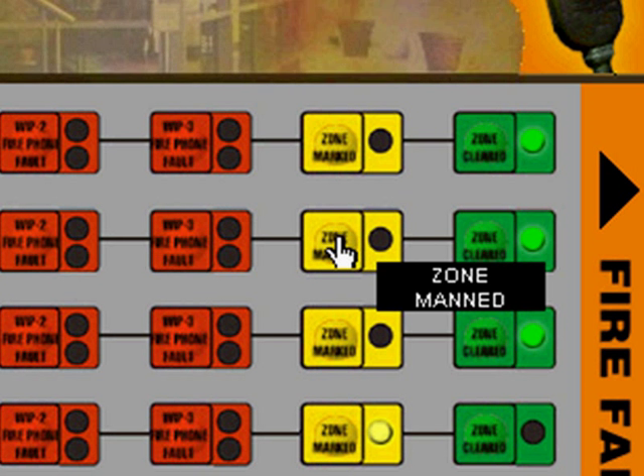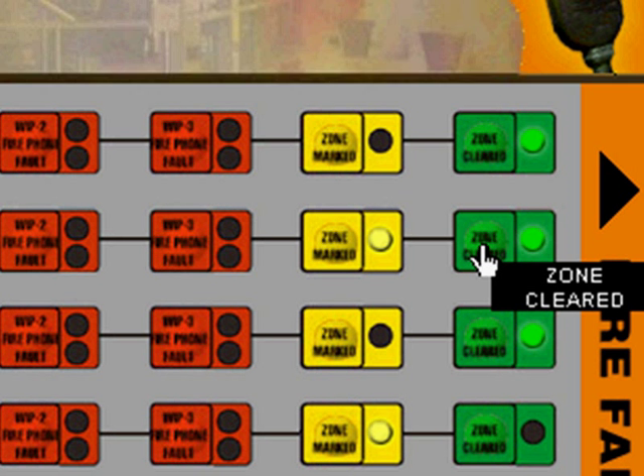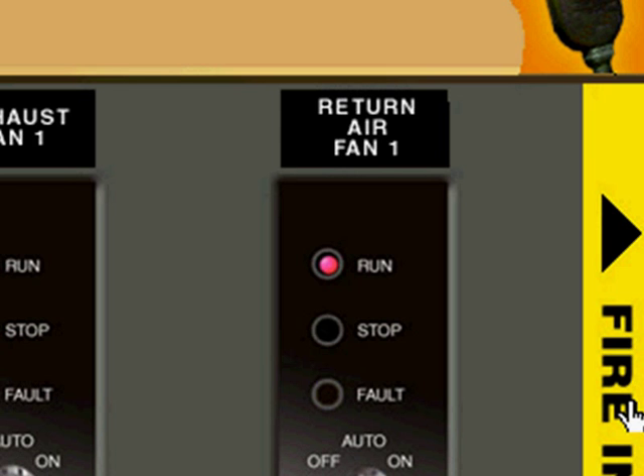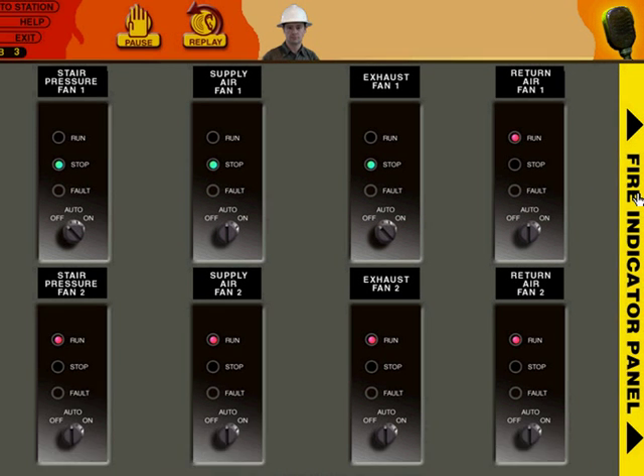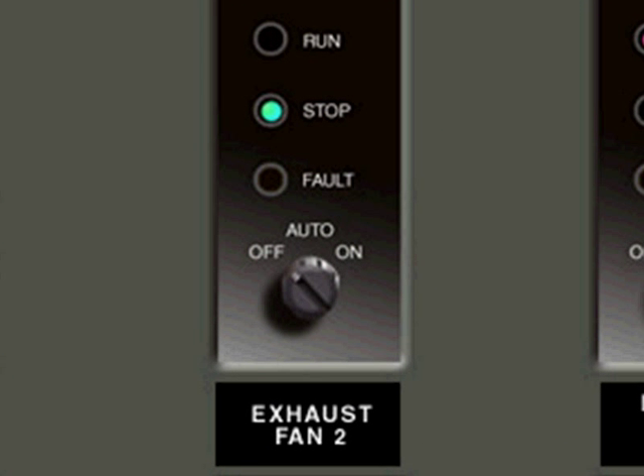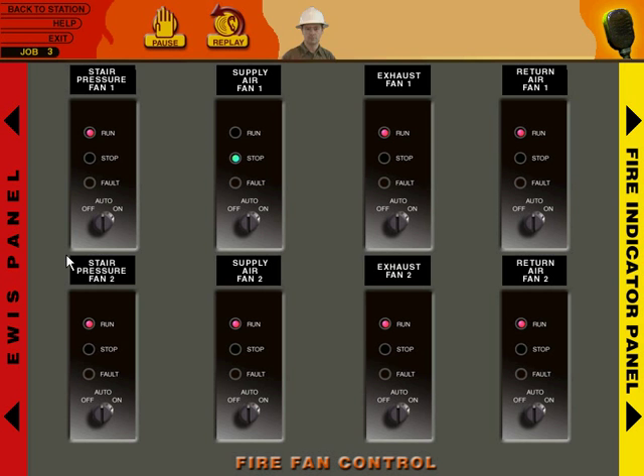Figure out what's wrong and press the zone cleared button for Zone 5. But before we do that, we have to click some buttons as our guide has told us. This is the fire fan control panel — make sure all switches are set to auto. We have to figure out which ones are in auto and which ones are not. All switches are now in the auto position. It's a simple enough task, but stringing all these simple button clicks together makes the experience meaningful.